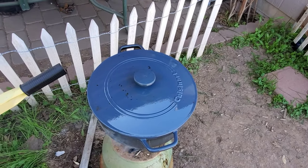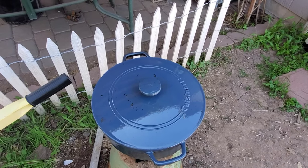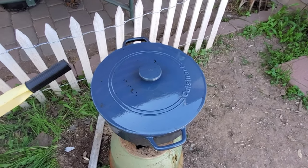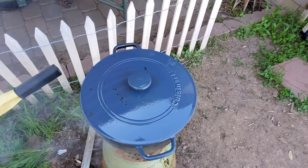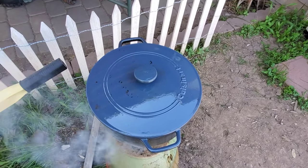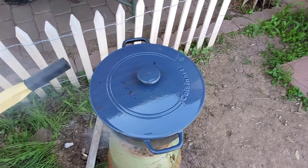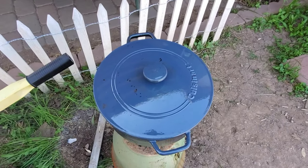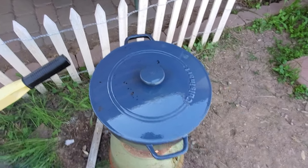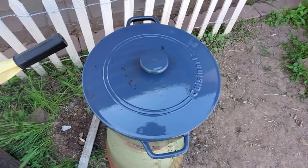Just as an FYI, this is an enamel cast iron Dutch oven and I got it on Facebook Marketplace for only about $30. So if you're in the market for a nice cast iron Dutch oven, Facebook Marketplace or Craigslist are resources where you can possibly find one used for a very good price. I'll come back hopefully when it's nice and boiling — oh, it's already getting warm. It's incredible how fast this is happening.